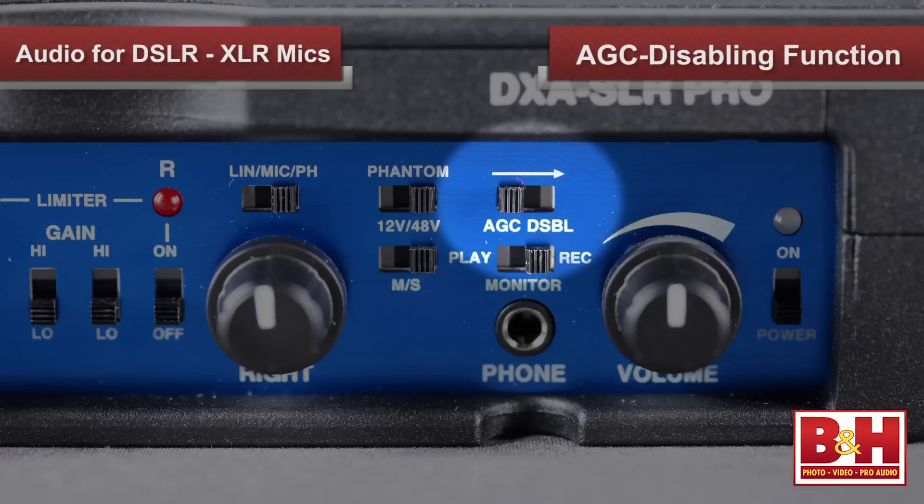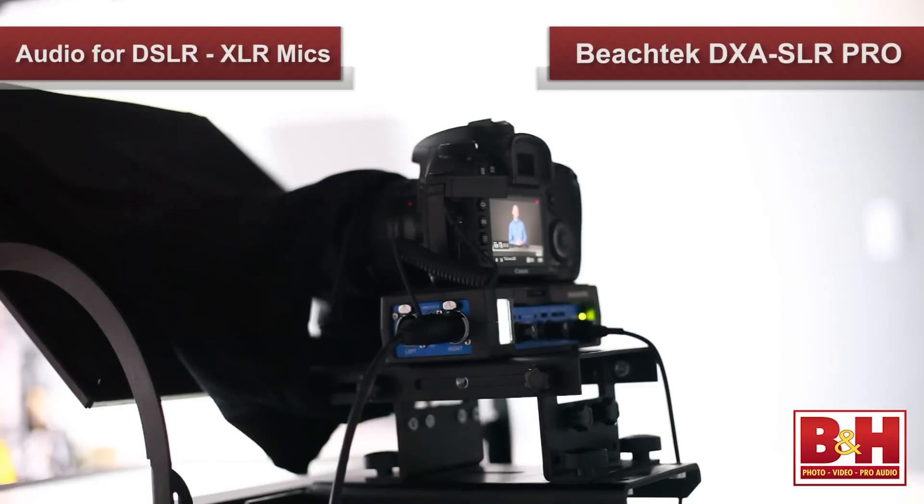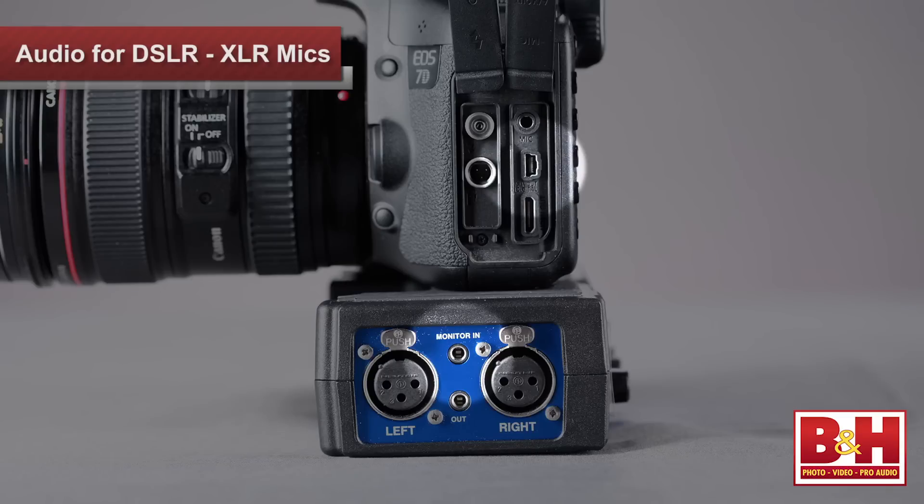The DXA SLR Pro also features an AGC disabling function that will override the automatic gain control in cameras where it can't be turned off manually, although that may limit you to recording to only one of the camera's two audio tracks. We did an entire video on the DXA SLR Pro, so take a look at that for more details on its AGC disabling feature. I mentioned that many DSLRs don't have a headphone jack for monitoring, but the DXA SLR Pro supplies us with one, allowing us to monitor either the inputs to the BeachTech or the playback from the camera. Unfortunately, you can't monitor the audio the camera is recording in real time, so I would strongly suggest doing some test recording first to set your levels, then playing back audio from the camera while you're still at the shoot to make sure what the camera recorded actually sounds good.